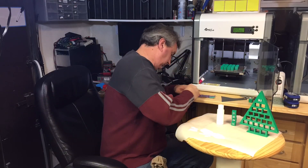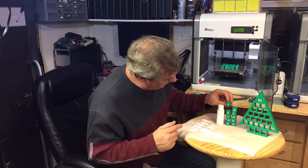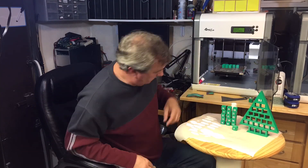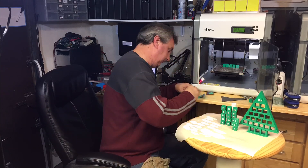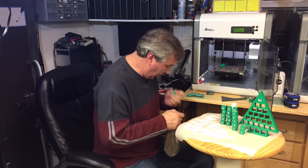I repeated the process block by block — first sand it, then dip it. A few blocks needed touch-ups with my finger, and the number 2 block required wiping off and redoing about three times. But overall it worked pretty well.